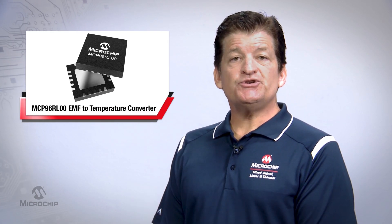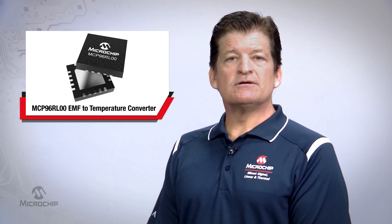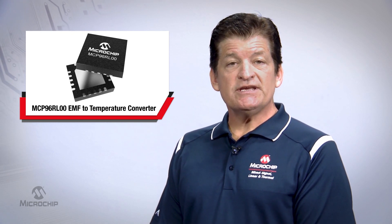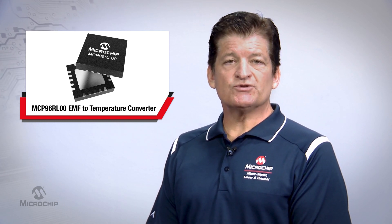I'd like to introduce you to our MCP96RL00. This is one of Microchip's highly integrated thermocouple conditioning products that delivers a complete plug-and-play thermocouple to degrees C solution.